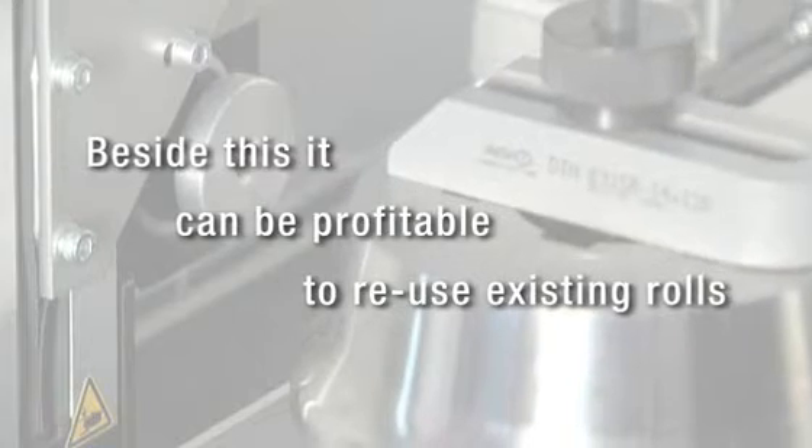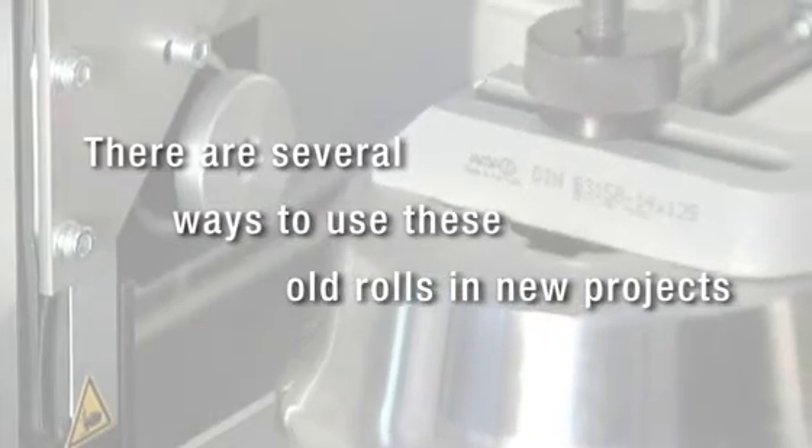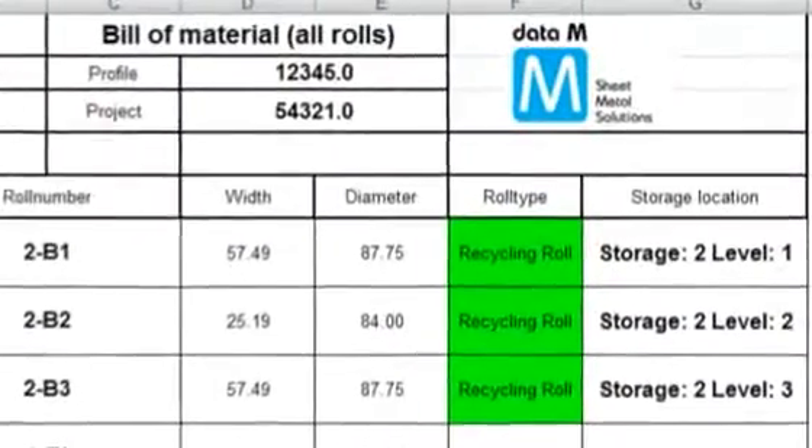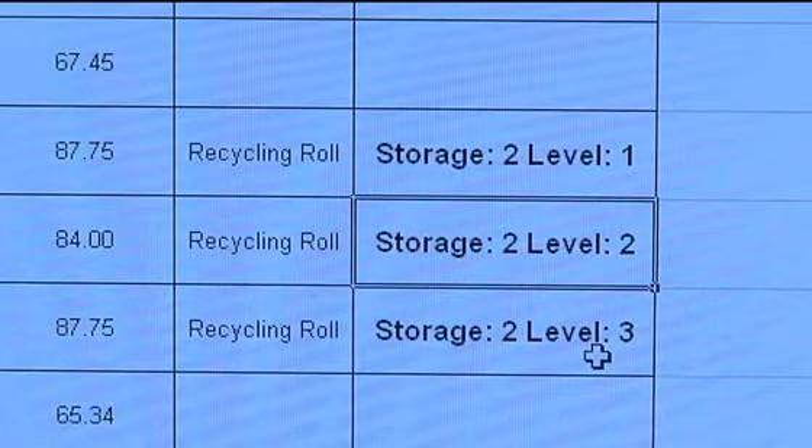Besides this, it can be profitable to re-use existing rolls. There are several ways to use old rolls in new projects. Today we have the roll scanner and the respective possibilities to re-scan rolls and put them into a database management system which we call the recycling database. This is a big issue for many customers who are custom roll formers, meaning that over the years they have made many different sections — and therefore have many rolls they can no longer use, because they were dedicated to a specific section or the rolls are worn and no longer have the shape they should have.